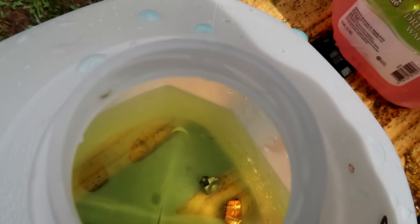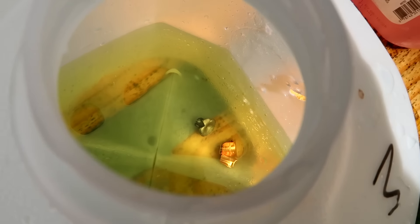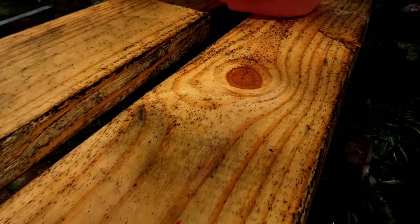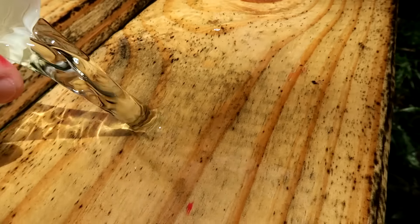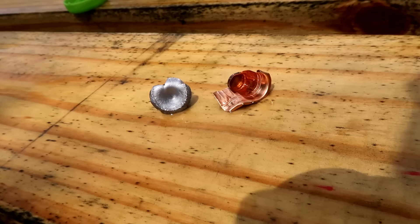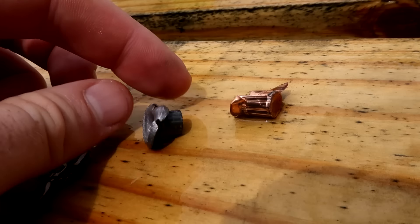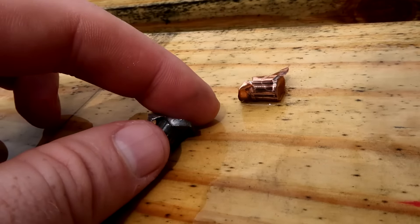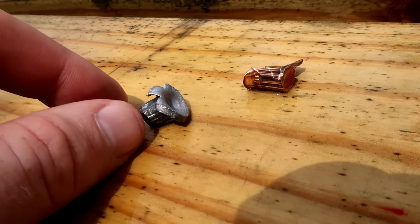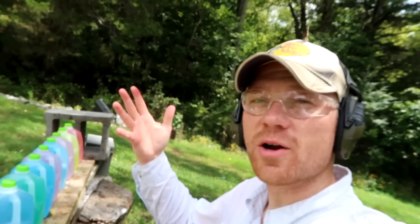That makes me believe the bullet stayed in number three and just had enough energy to punch a hole in jug four. Looking at number three — there's that bullet in there! Looks like the jacket fell off, but the jacket and bullet are both down in there. So for the 357 Magnum, the bullet stopped in the third jug. Pouring it out — there is that 357 Magnum and the jacket that split open. It must have heard me talking about not expanding well and wanted to act right for this video!